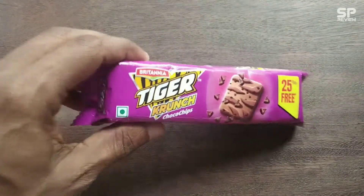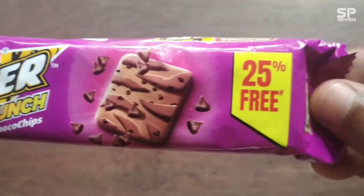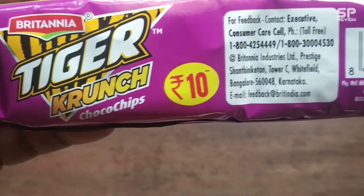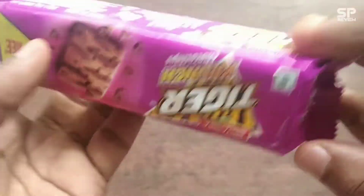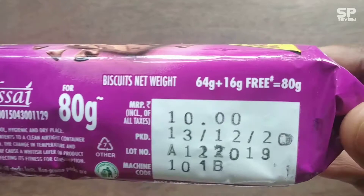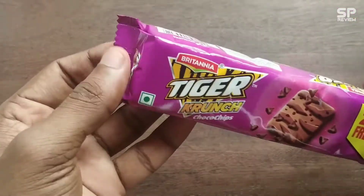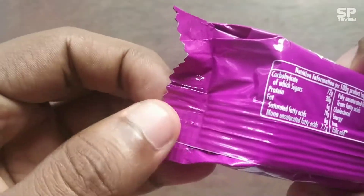Hello friends, welcome back again to Smart Pro Review TV. This one is Britannia Tiger Crunch — 25% extra — and it costs 10 rupees. This pack is 80 grams for 10 rupees.